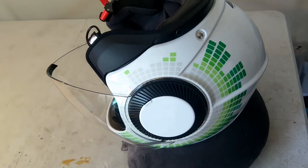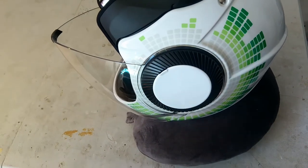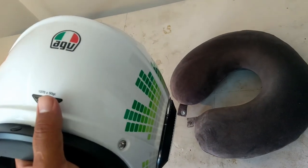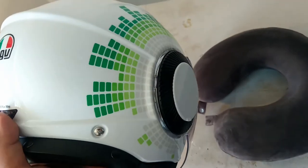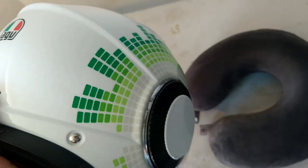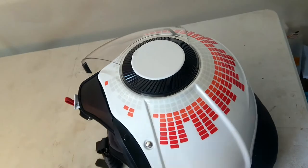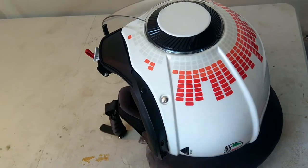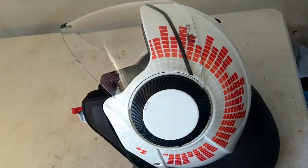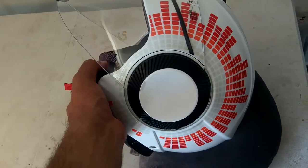If you're really interested in getting one of these, you should also check the AGV website, because as I mentioned I ordered this helmet directly from AGV and they had a 30% off sale, so I purchased it for about £80, including shipping. It took about 3 days to get to me from Italy to the UK.